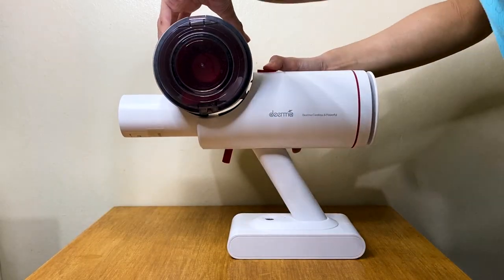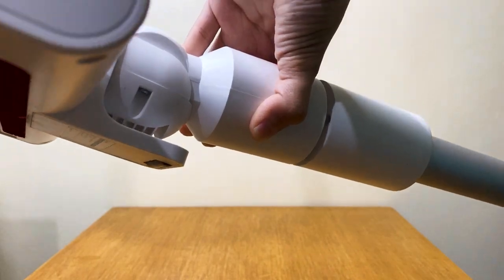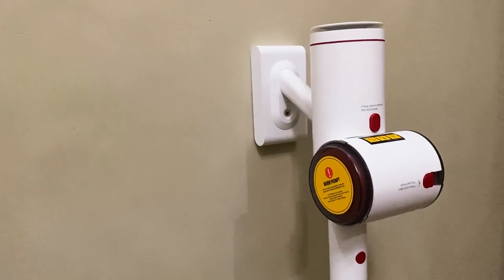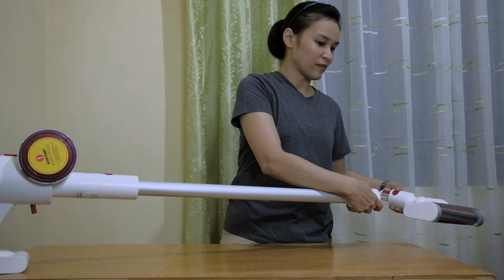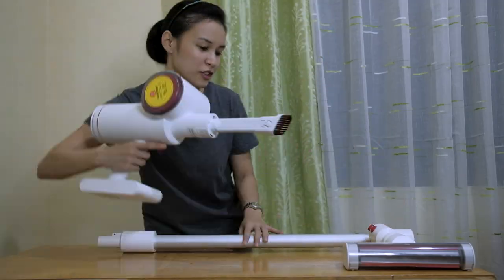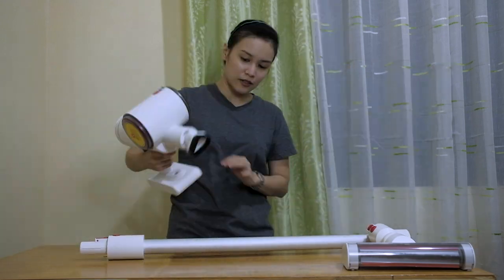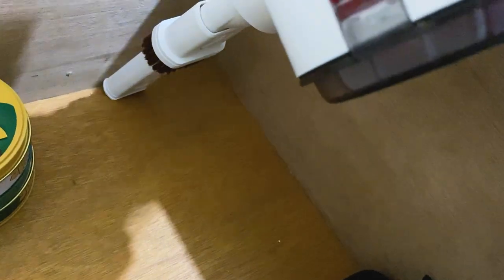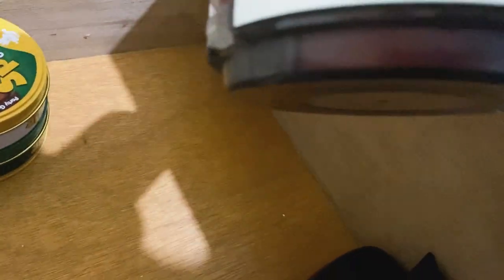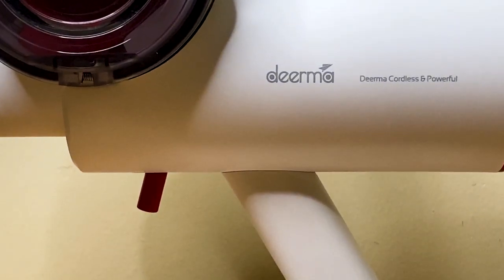The Deerma VC25 Handheld Wireless Vacuum Cleaner is easy to assemble even without referring to the manual. But of course, when in doubt, it is always best to refer to the manual to be sure. The vacuum cleaner has a removable design, so the suction head or accessories can be assembled depending on your purpose, such as for cleaning floors, drawers, car interiors, or small spaces and corners.